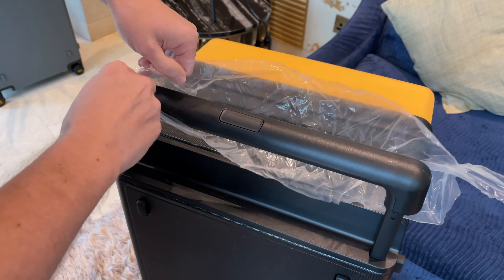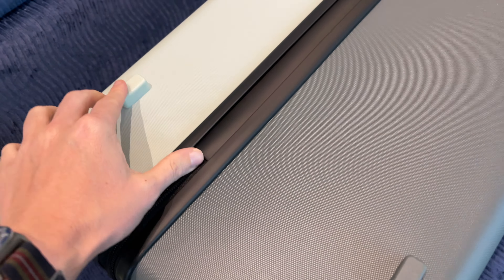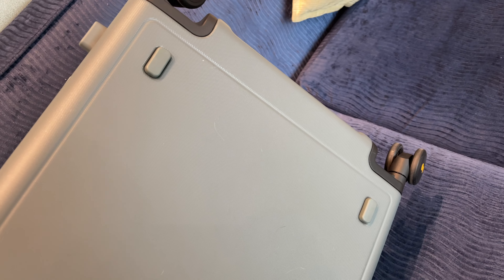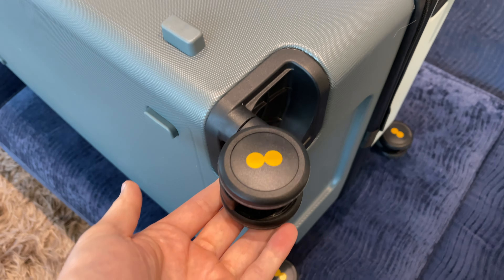The suitcases are both made of a German-made Makrolon polycarbonate construction which is durable and light. The material feels premium and not like a hard cheap plastic, with a refined finish in micro diamond patterns. Some protective knobs on the side you lay on the ground are nicely integrated. The wheels rotate 360 degrees without any resistance and spin quiet and smooth.